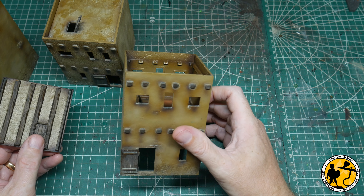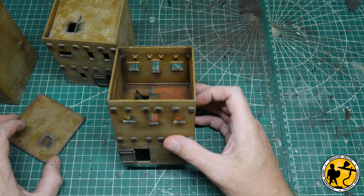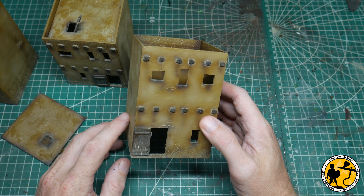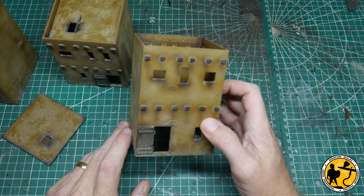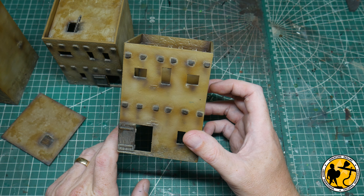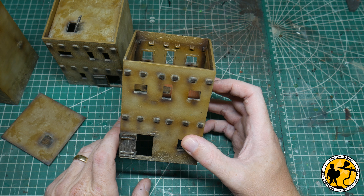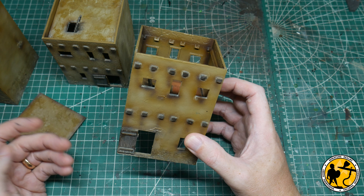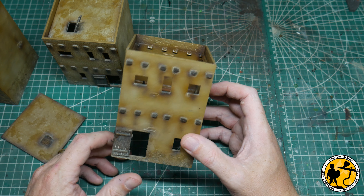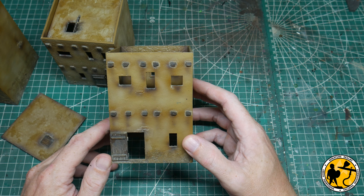I'm quite pleased with how they came out. From spray to finish it was about four hours to do all three buildings, the sandbags, and the craters — which isn't too bad at all. Now we're going to cut back over to the table and start thinking about what I'm going to lay out next. I've got some ideas around a train, which you may have seen teased in a hobby video on the channel.